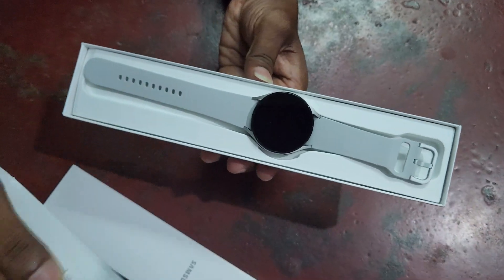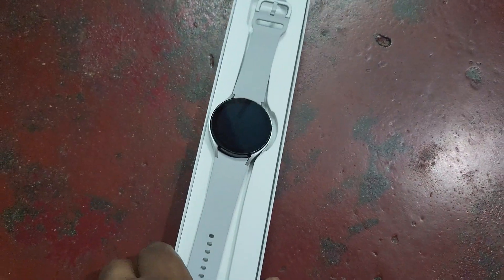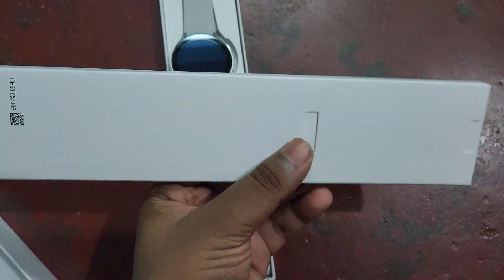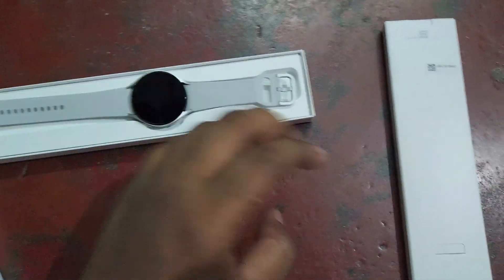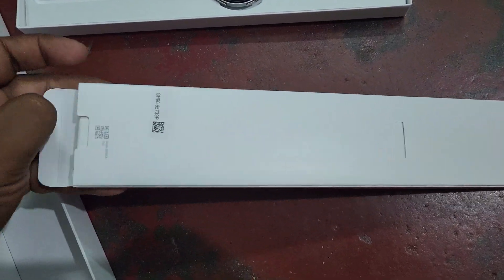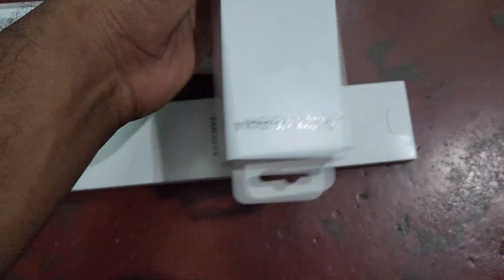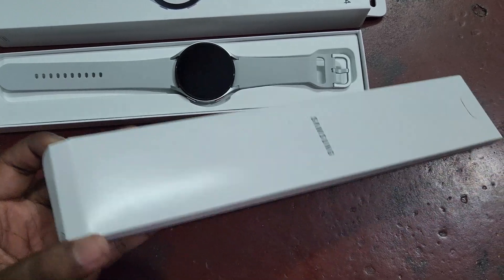Here you can see this is the Galaxy Watch 4. Tell me in the comment section how it looks — it looks very royal. It gives a premium look. Let's first see what they have given with this watch as accessories.